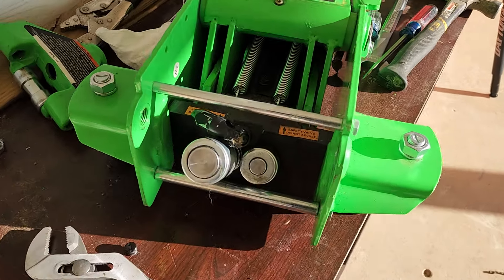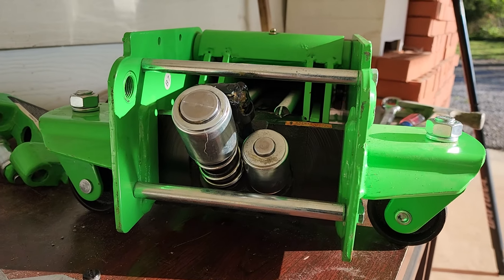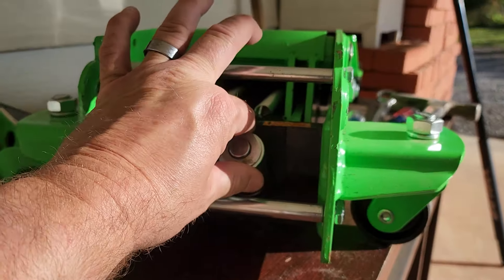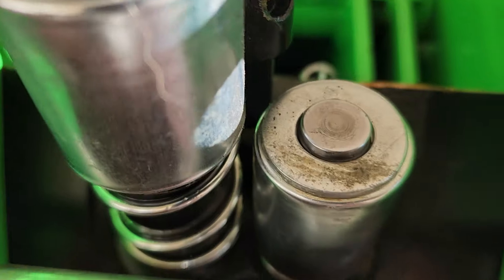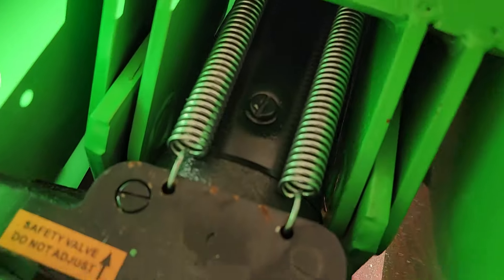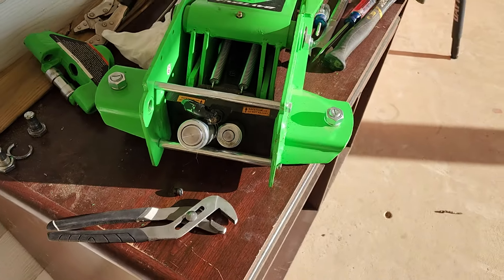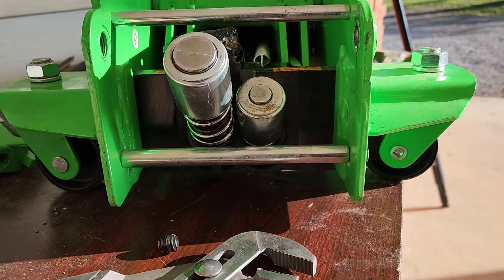I took a look at it and noticed this piston right here is stuck down — that's obviously my problem. It won't come up. I put pliers on it — you can see the marks right there — it won't budge. I took that screw out to release pressure just in case, but it still won't move.